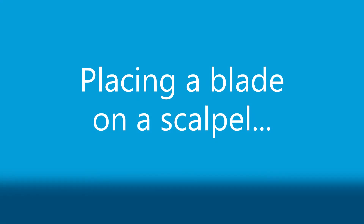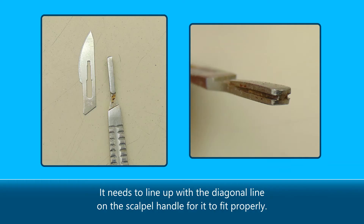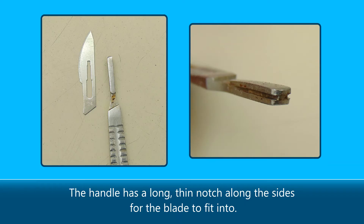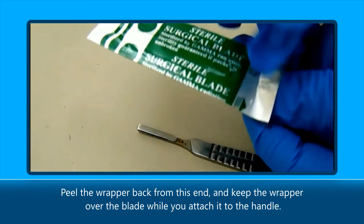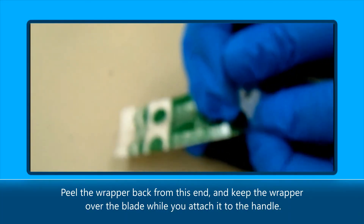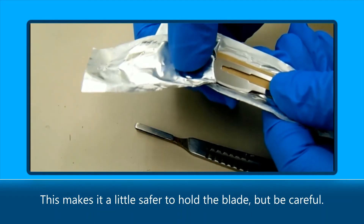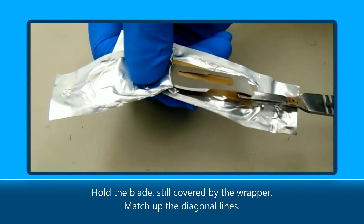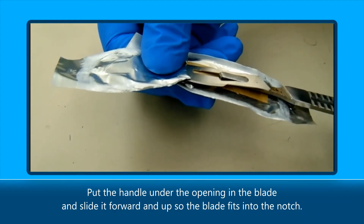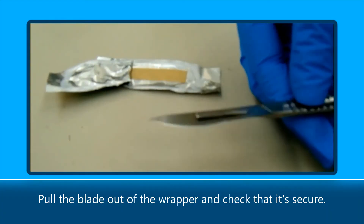Placing a blade on a scalpel: notice the diagonal edge at the bottom of the blade — it needs to line up with the diagonal line on the scalpel handle for it to fit properly. The handle has a long, thin notch along the sides for the blade to fit into. The blades come in foil packages with cardboard strips to keep them from cutting through. Peel the wrapper back from this end and keep the wrapper over the blade while you attach it to the handle. This makes it a little safer to hold the blade, but be careful. Hold the blade still covered by the wrapper, match up the diagonal lines, put the handle under the opening in the blade and slide it forward and up so the blade fits into the notch. Pull the blade out of the wrapper and check that it's secure.